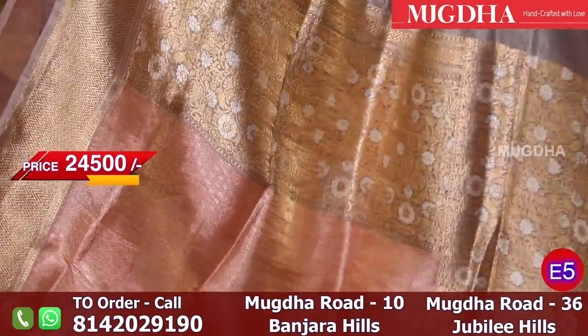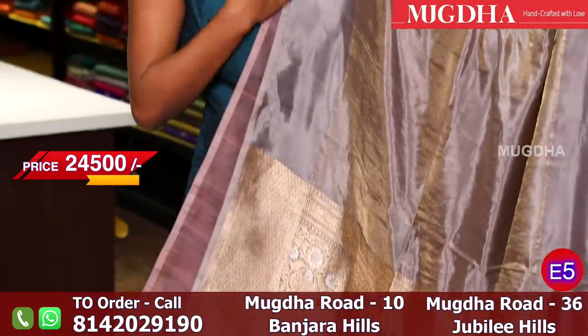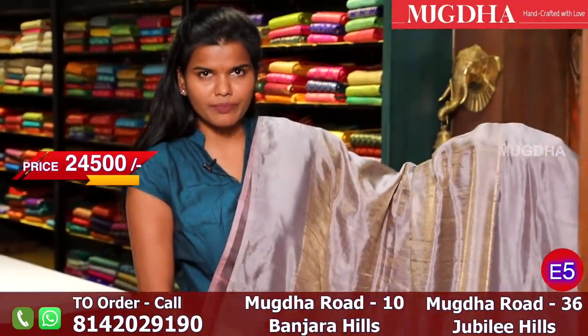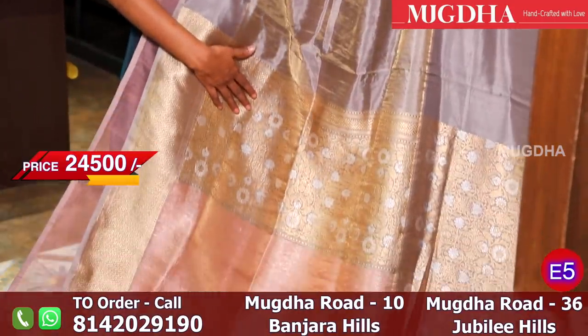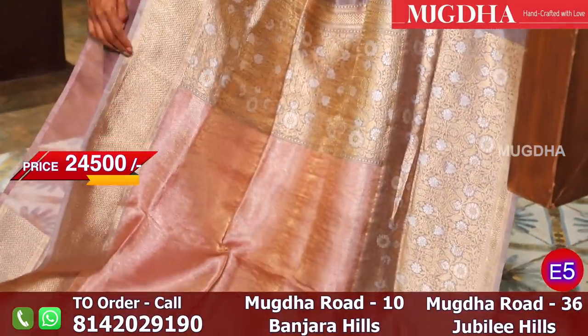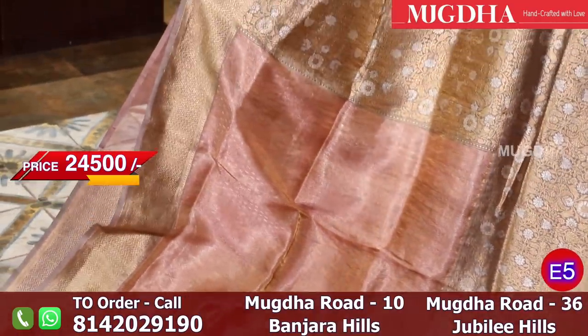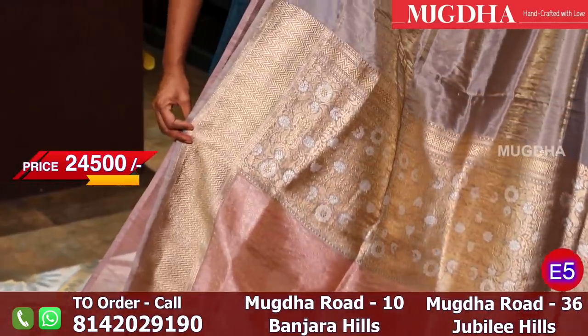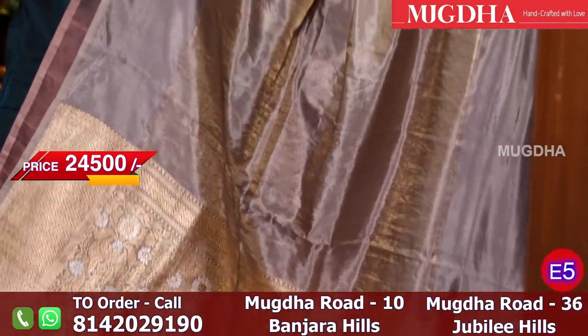The blouse combination is grey. Here is the grey combination blouse. And here is the pallu. This is all pallu, and that is all border. The weaving runs all over the saree. This is how the tissue looks. This saree looks very good. Even when worn with a single waist step, it looks very beautiful.